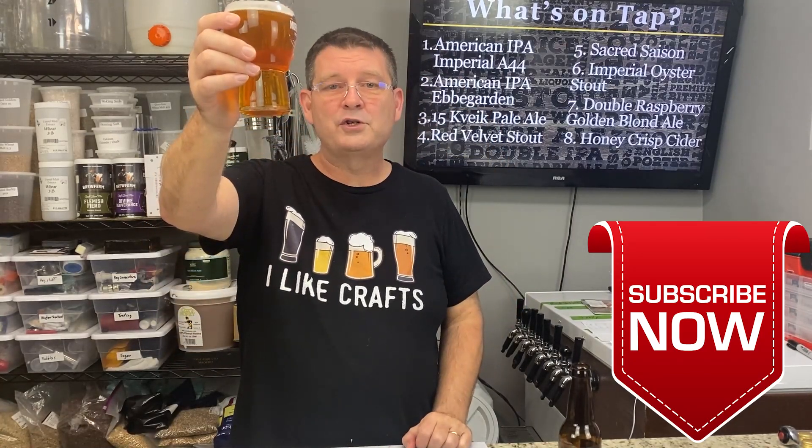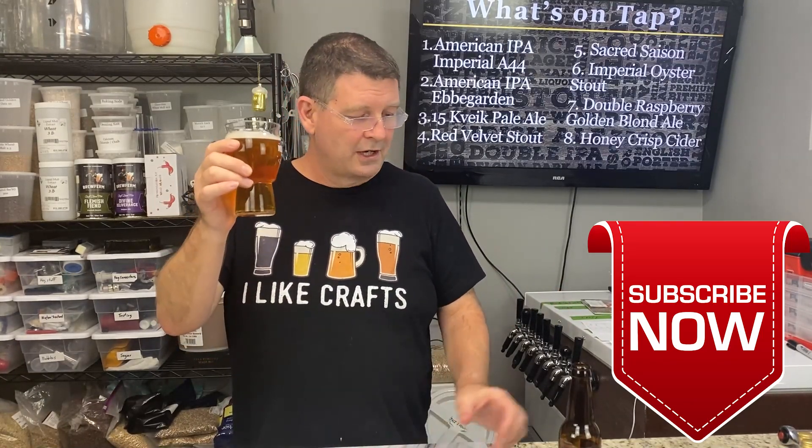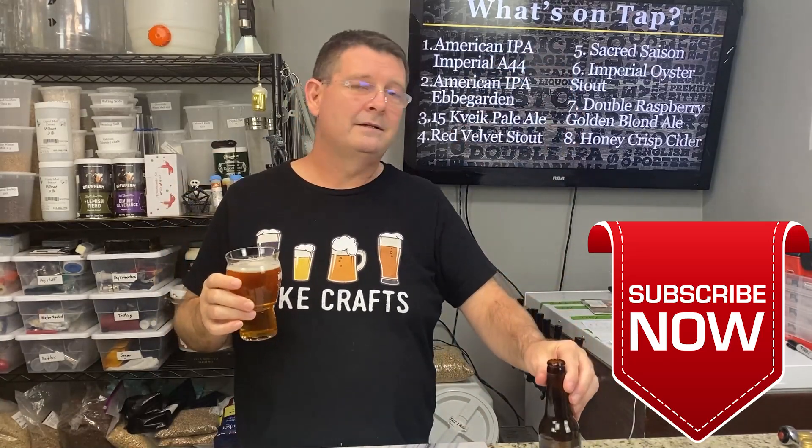Thank you again for joining us here at Bitter Reality Brewing. Don't forget to like and subscribe. Thank you again for all the sharing — it's huge. Hopefully you're drinking a great beer. I had my double blonde earlier and that was really good, but had to step it up a little bit. Thank you again.